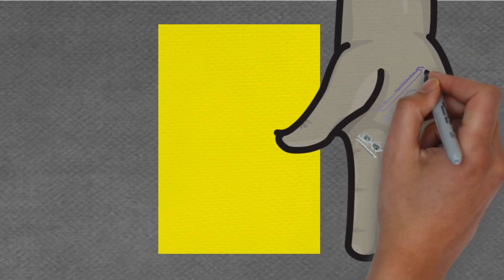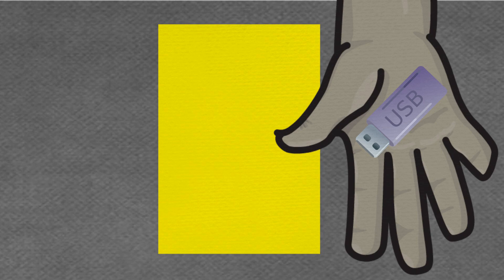However, it was too small to use his hands for measuring, so instead Max used a USB stick that he had in his pocket. He marked the paper with a pencil then moved the USB stick along each time. The yellow sheet was just over seven USB sticks long.